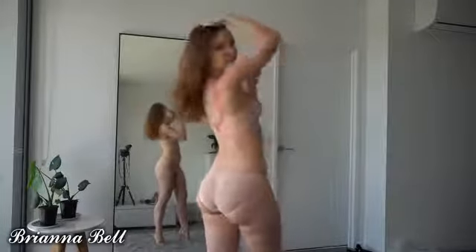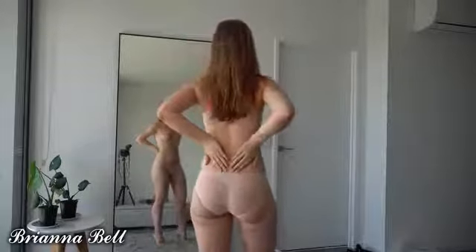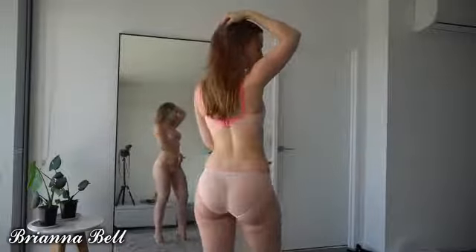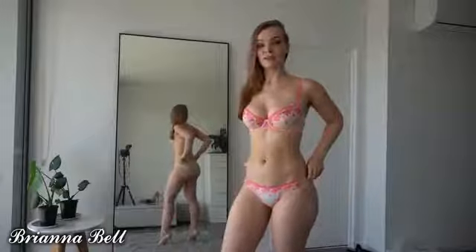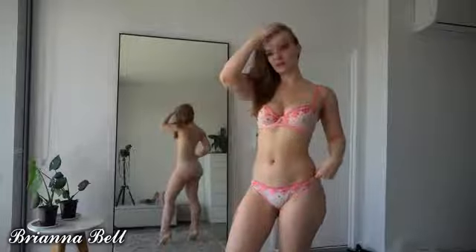I would have liked to go a size up for the bottoms but it's okay — I'll take more photos from the front in this set anyway. I do really like that it's see-through and that you can see my booty. If only I could pick the size of the bottoms separately it would fit me better. But aside from that I really like this set and I'll definitely be doing some photo sets and making some content in it.